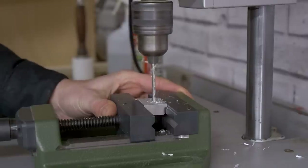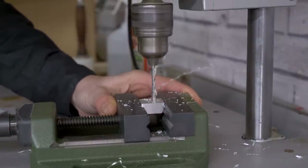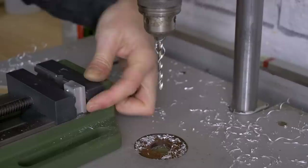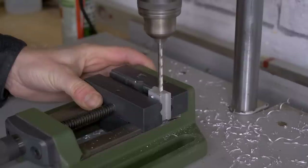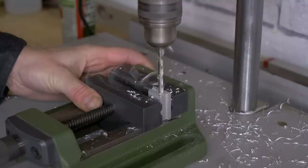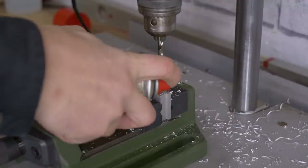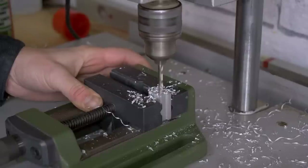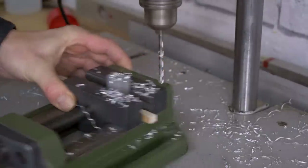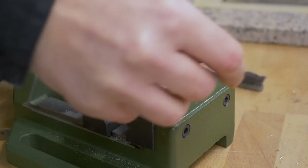I'll start with the slider. First I'll drill the three holes that will act as rotation axes. Now I drill the hole for the threaded rod — the hole must be as plumb as possible. I'll use the outer part of a vise to align the piece with the drill bit. It's time to thread the holes that need it. Here it's also important to ensure they're plumb at all times.